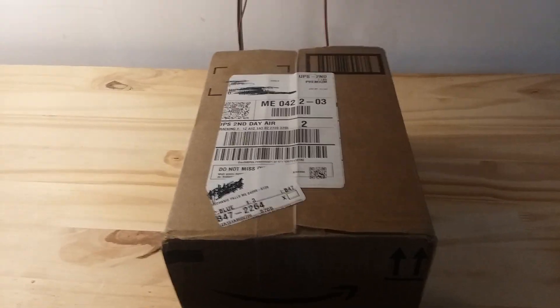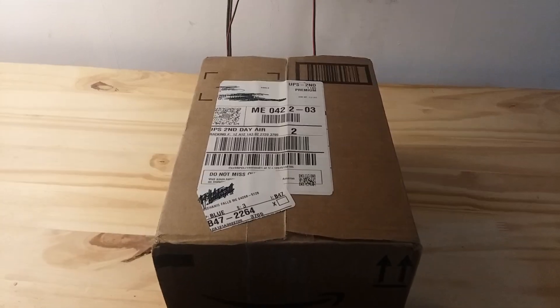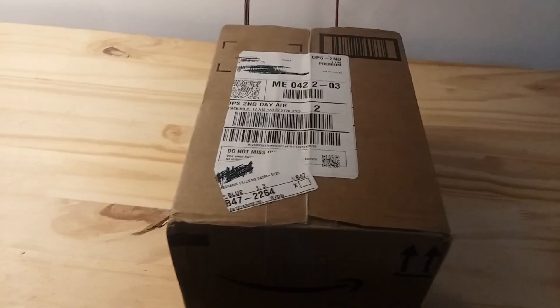Hey guys, I'm doing an unboxing and review on a Magic Yoyo — let's get into it.